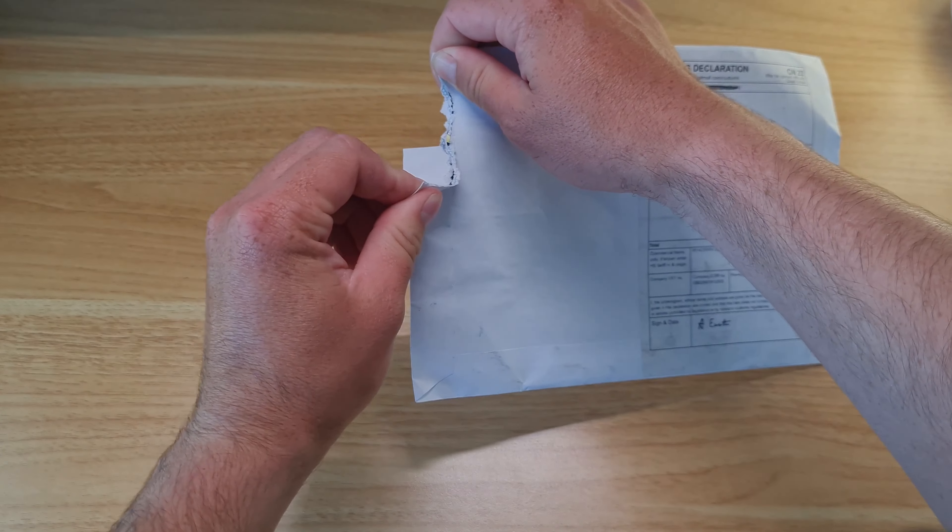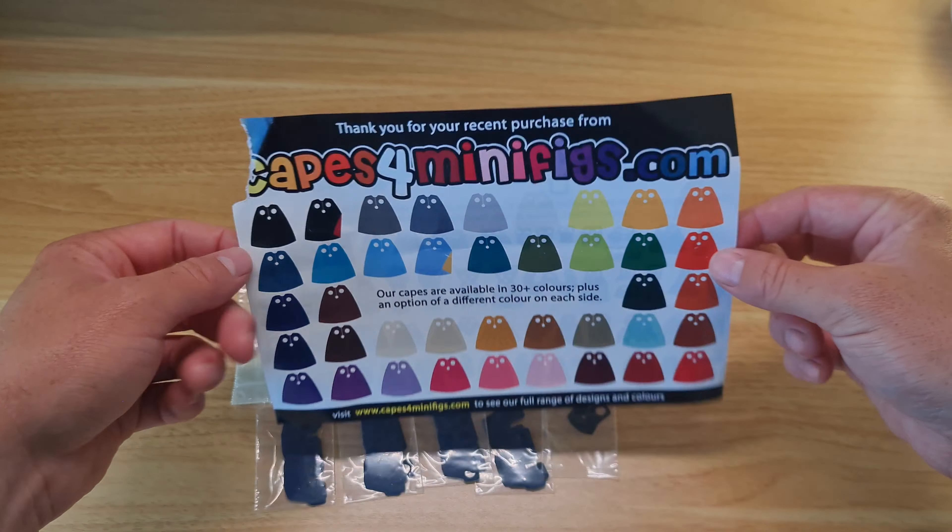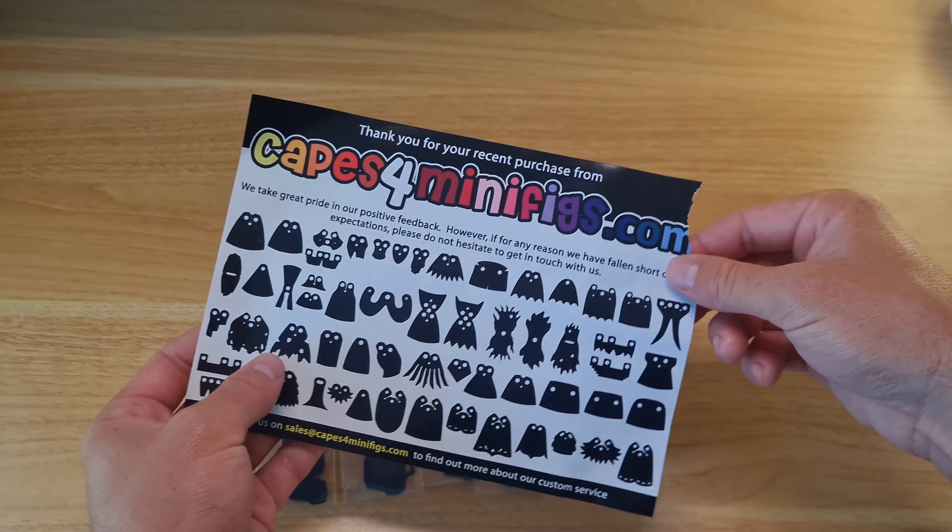Packaged very nicely in this envelope is a small selection of some of their custom capes and kamas. Here we can see the different variety of capes and colours they are produced in.